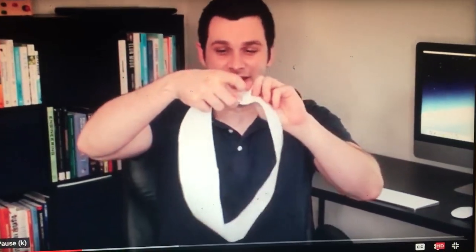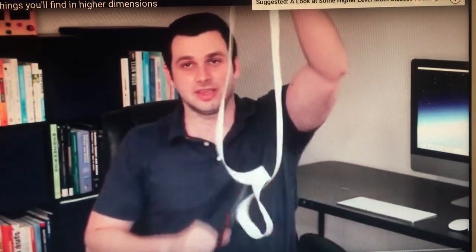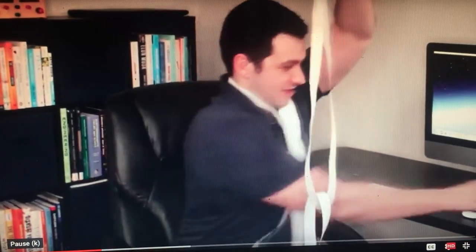In the field of topology, we previously saw how you take a flat length of paper, put a half twist in it, then connect the ends. When you cut it right down the middle and go all the way around, you're still left with one piece — though that piece is not a Möbius strip, as it has more than a half twist. We also saw how starting the cut about a third of the way in and going around twice gives two pieces that are linked together.